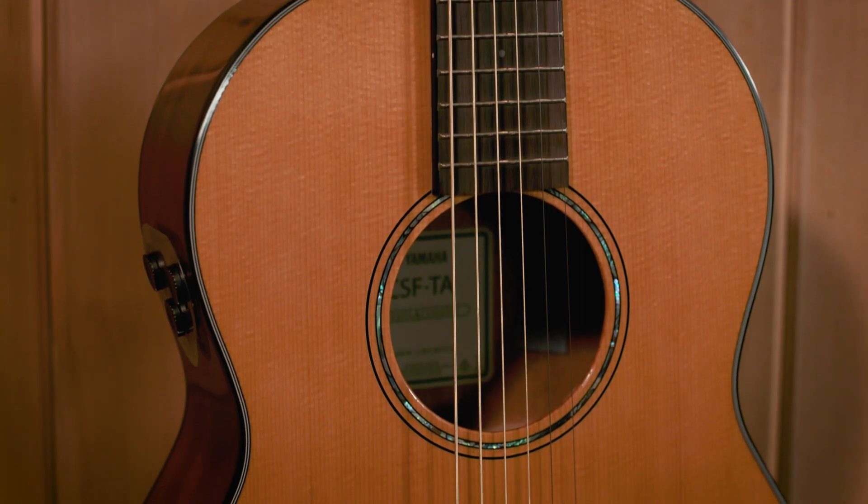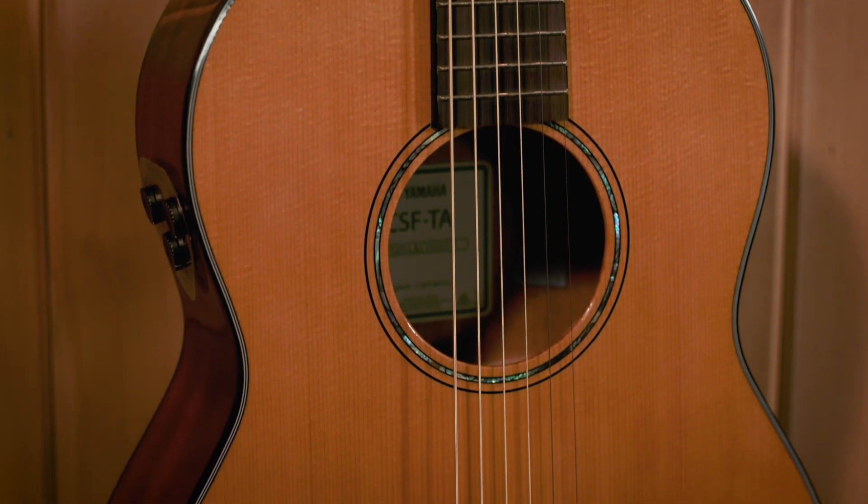I've always loved the CSF body style and I've been using it for years. Adding on the trans-acoustic part of it, it's something you really got to experience for yourself. You can try it out at any Guitar Center store or check it out on GuitarCenter.com.